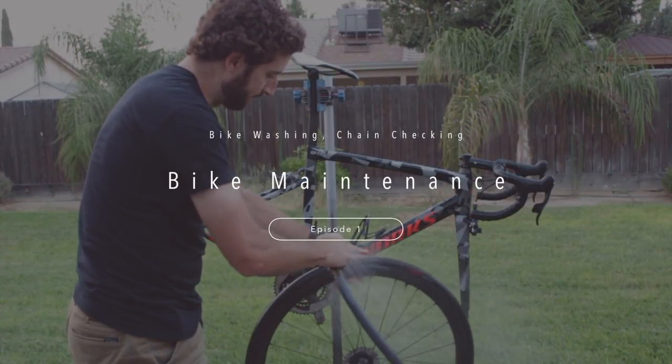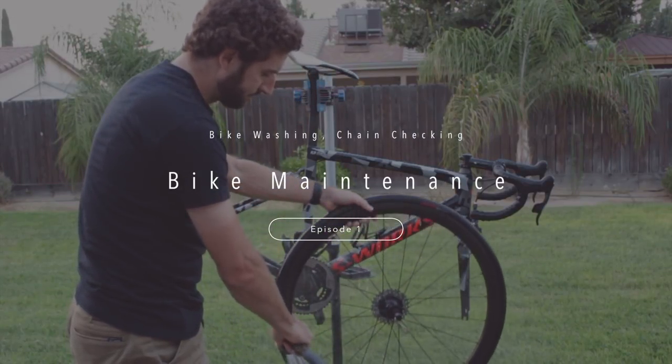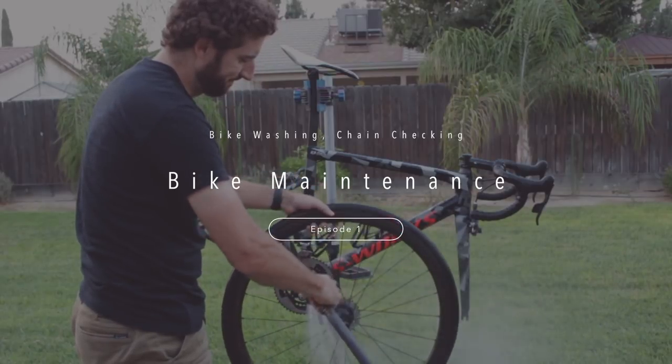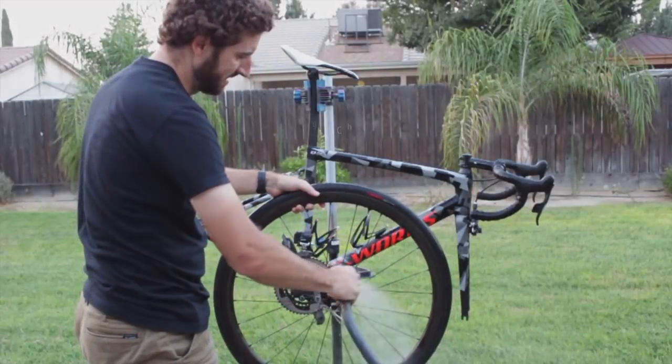Hey guys, today we're going to talk about some bike maintenance. I think it's super important that people know how to take care of their bikes. I like to take care of mine, so I'm going to roll out how I wash my bike, how I check everything, how I roll through the chain and different things like that. Let's get started.